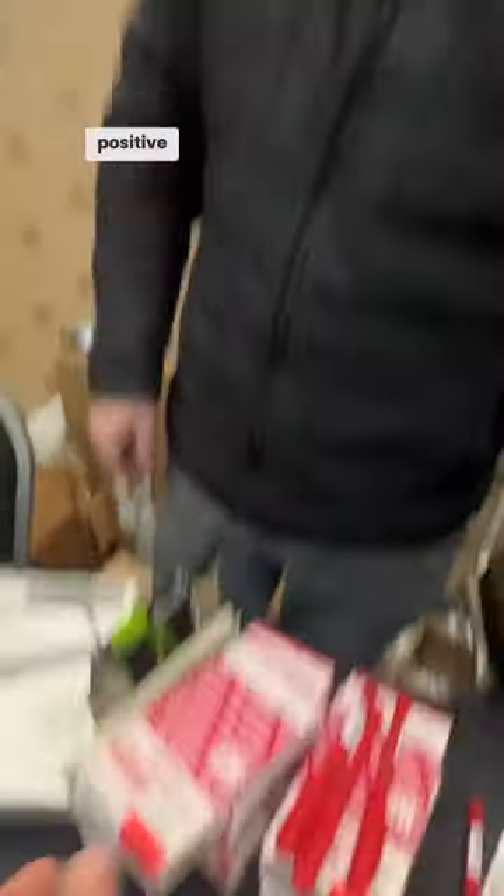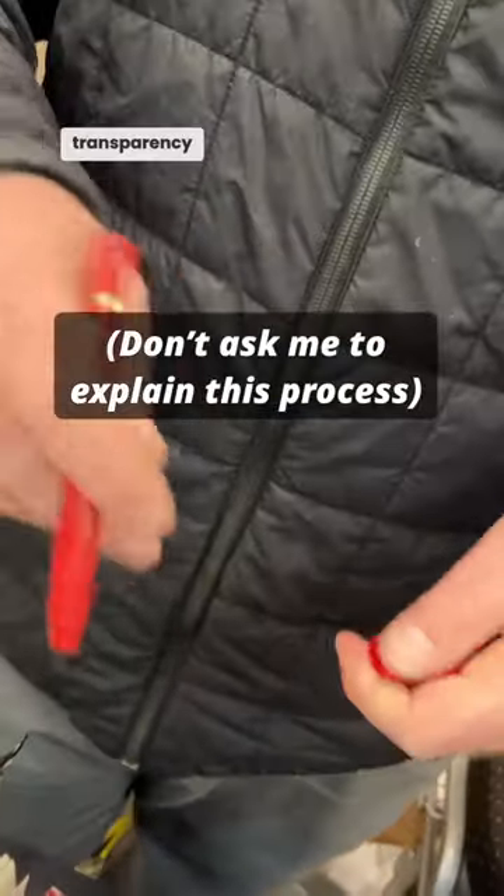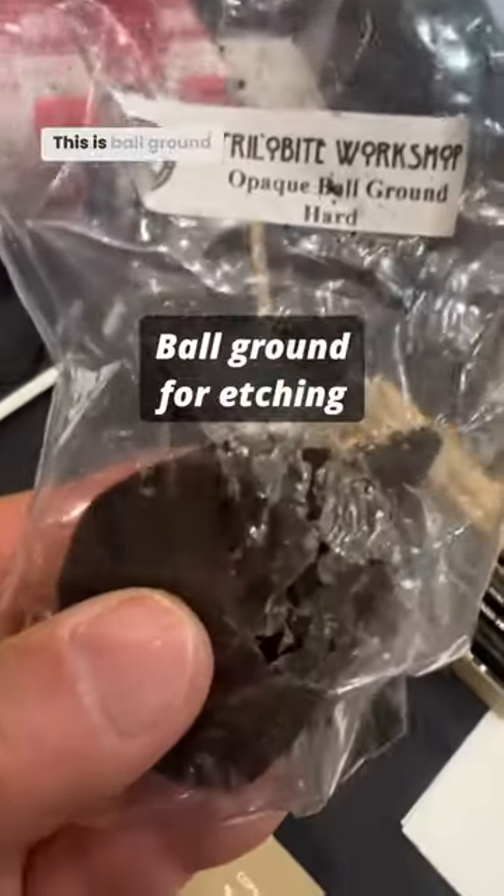If you're doing positive working litho plates or photopolymer plates, use this to draw on your transparency film. This is ball ground.